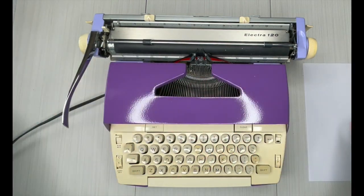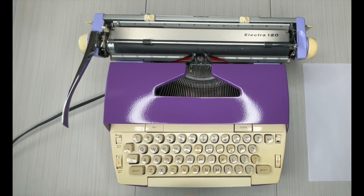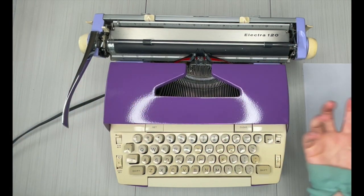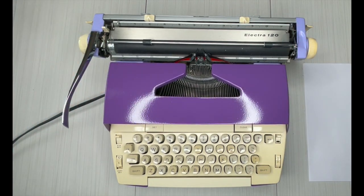It's got a fun purple color — this is not the original color, we painted it and it looks amazing. This deep jewel tone purple, but it's actually a two-tone because we've got the lilac color up here as well.